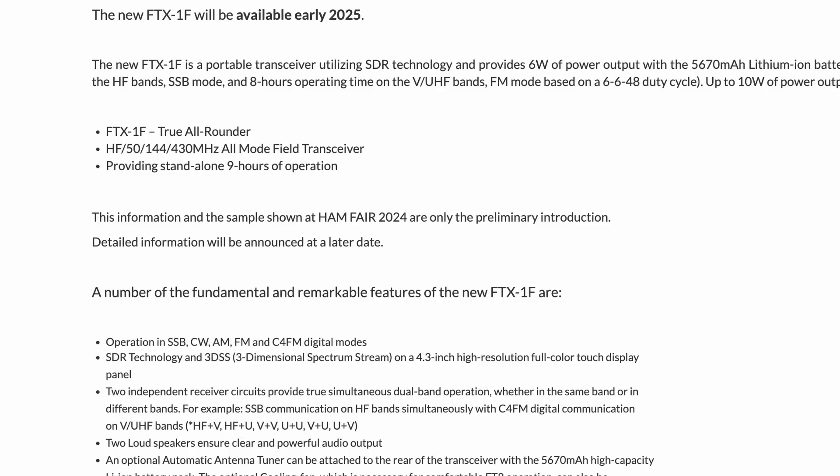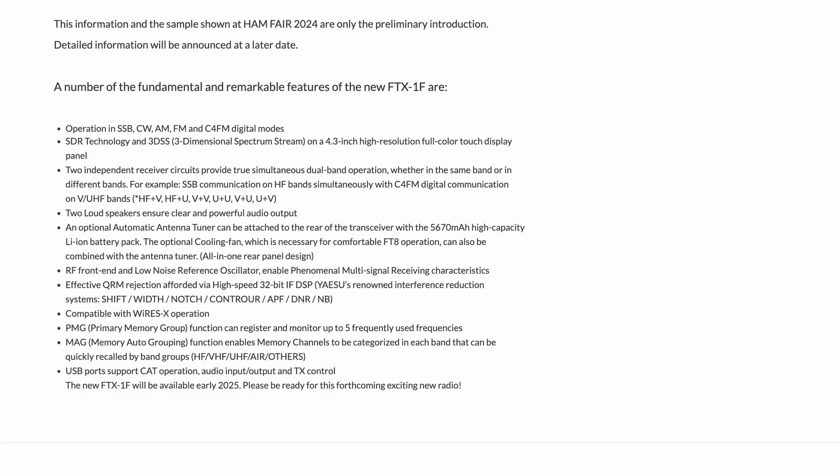It will cover HF, 6m, 2m, and 70cm. They're calling it an all-mode field transceiver. We know it will support SSB, CW, AM, FM, and C4FM.